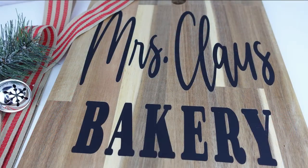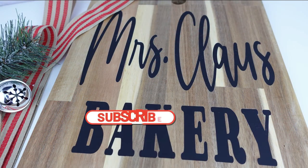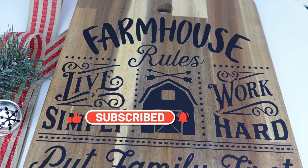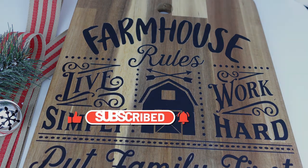That is it for today! Thank you so much for watching. If you liked this video please give me a big thumbs up. Don't forget to subscribe if you haven't already. God bless you all, and see you guys next time — ciao ciao!